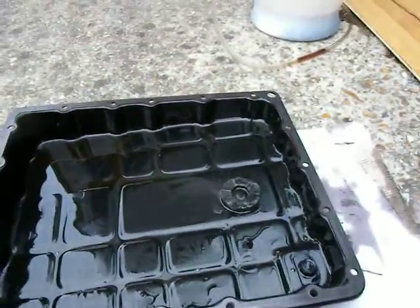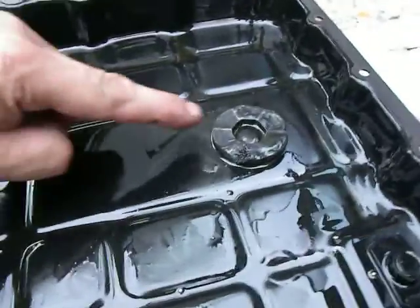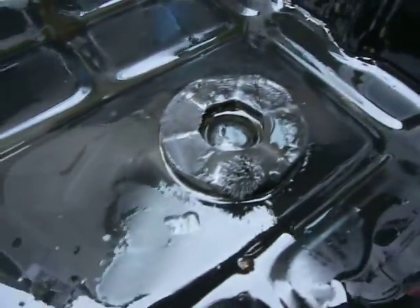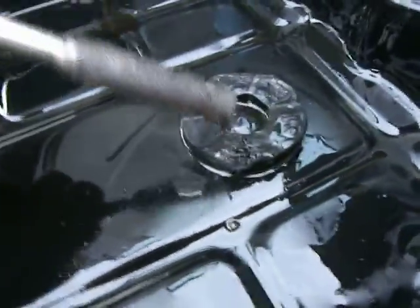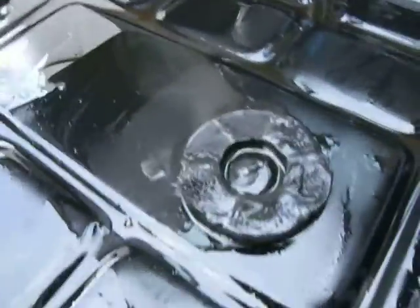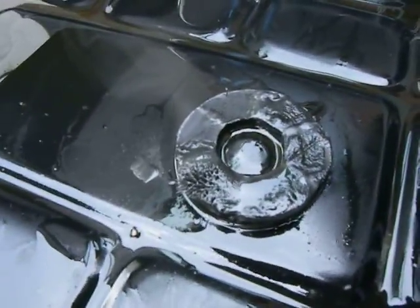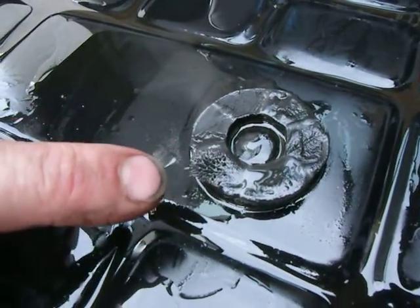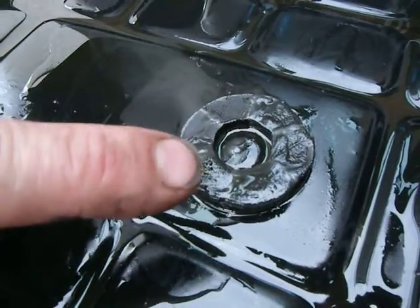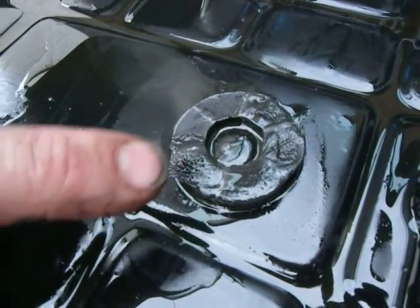Here's the sump and there is the magnet. If you look hard enough there's a beautiful schoolboy O-level magnetism class moment — you can actually see the little bits of steel from the gearbox forming a pattern reminiscent of what you do with iron filings.